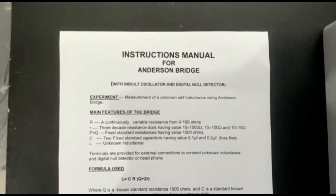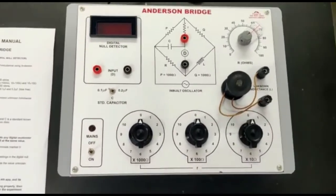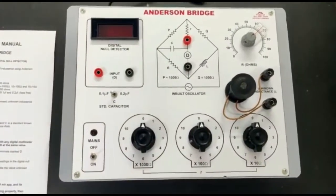Measurement of unknown self-inductance using Anderson bridge. All the necessary accessories are provided internally.